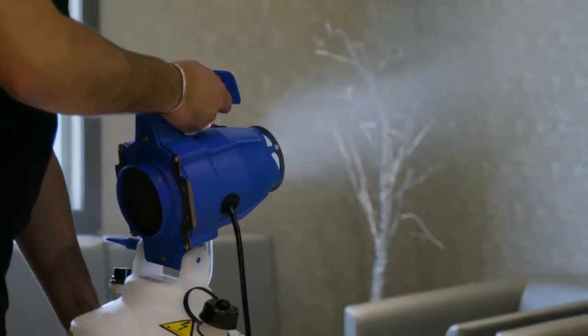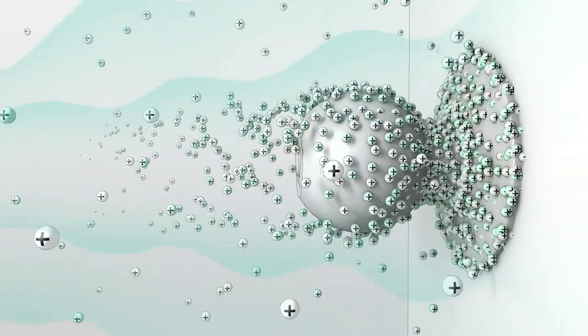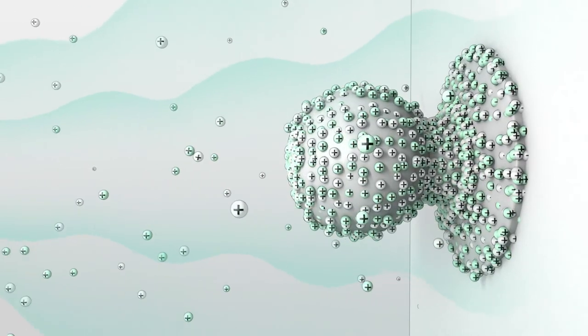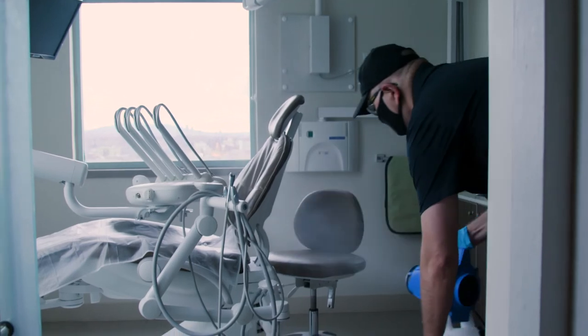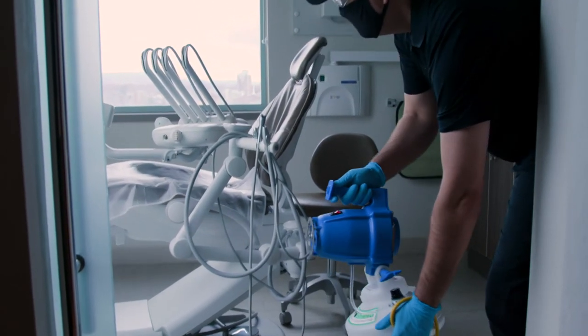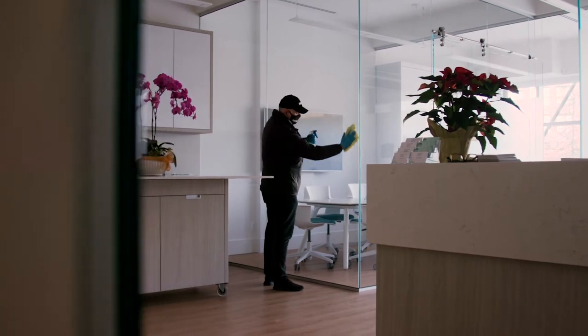The electrostatic charge not only ensures that the disinfectant makes contact with the target — the charge forces the spray to evenly spread and coat surfaces, objects, touch points, and other hard-to-reach areas that traditional spray and wipe techniques will leave untreated.